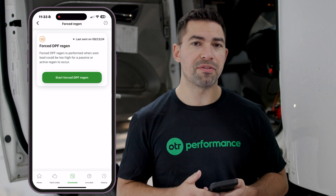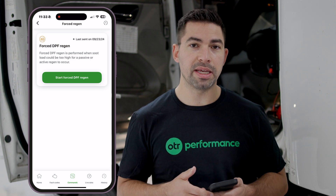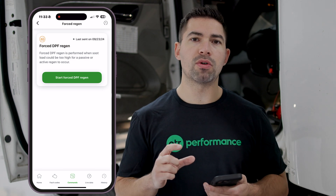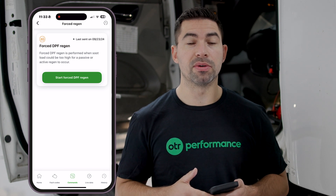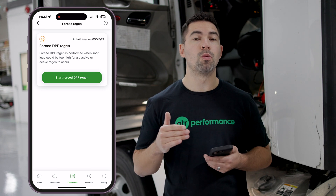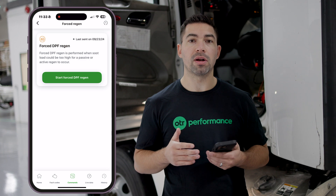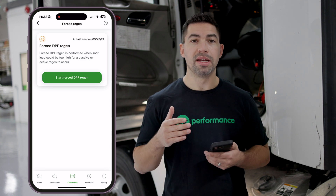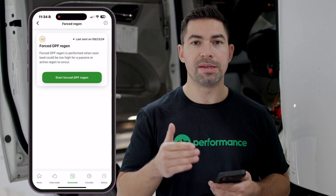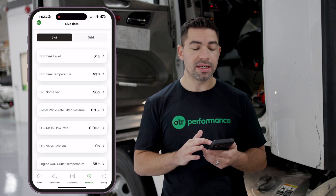I also recommend doing a forced DPF regen every so often just to ensure the DPF filter stays clean. You can also run Pittsburgh Power Catalyst in your system to keep the DPF system clean. If you're idling a lot, a forced DPF regen becomes even more important because the truck isn't driving with heavy loads over the road, so passive and active regens aren't occurring naturally — leading to more soot buildup and DPF problems.